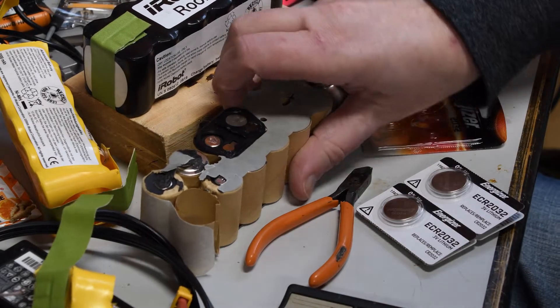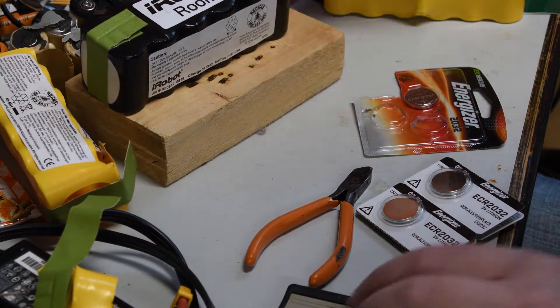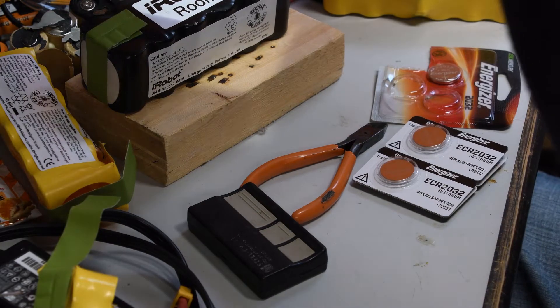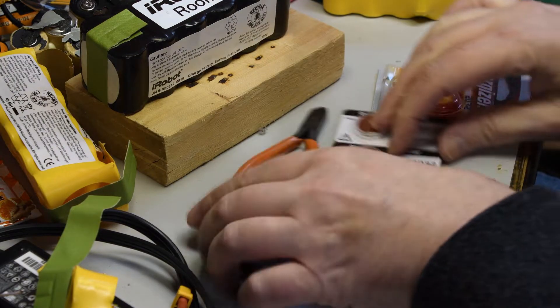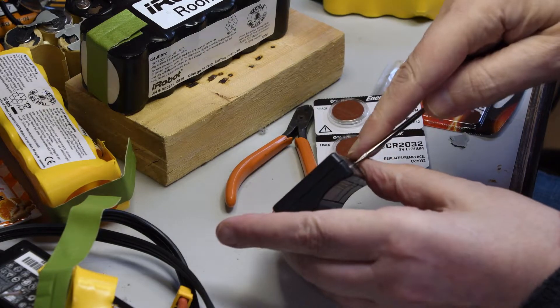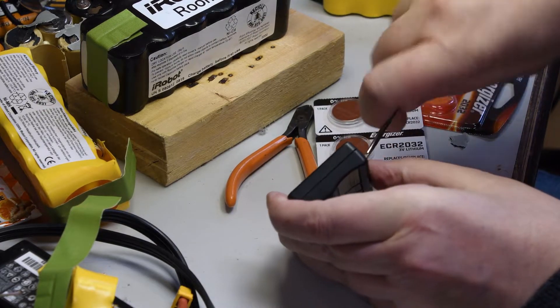Hello everybody, welcome back to The Shack. Here I've got a very simple project for today, which is just to replace a lithium cell in this garage remote control.